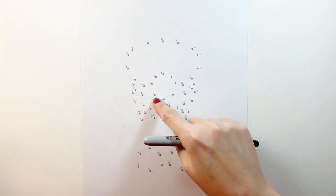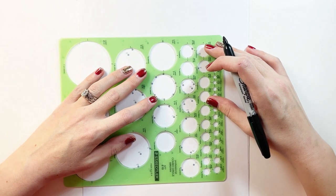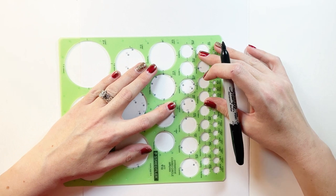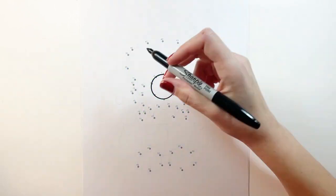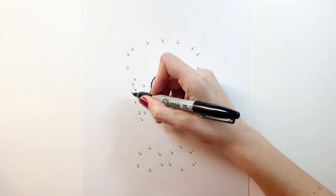Starting at 1 we're going to go all the way to 8 and make a circle. I'm going to use a circle template but you can do it freehand if you want to. Now from number 9 all the way to 23 we're going to be doing spikes to make the mustache.